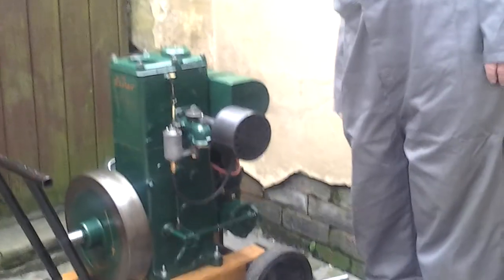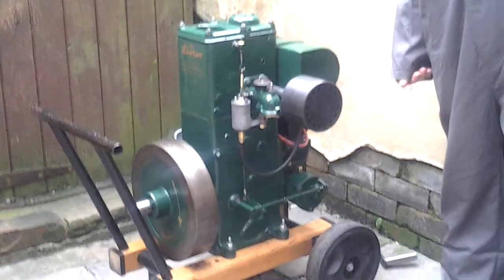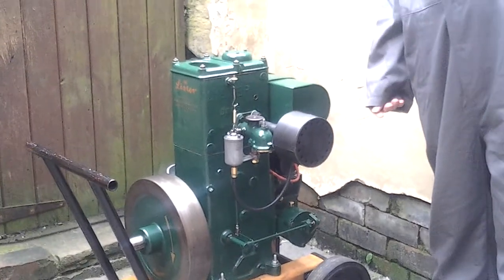I made a new petrol tank, exhaust, and chain guard, got it all painted up, and put it back together. I've had it running a few times now, and there's been quite a few little tweaks here and there to try and get it running just smoothly.